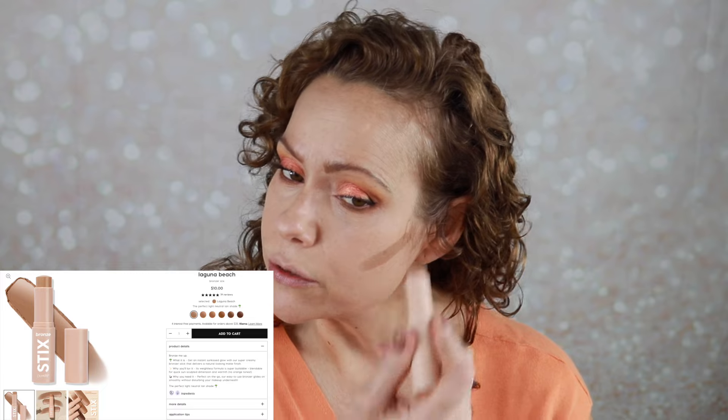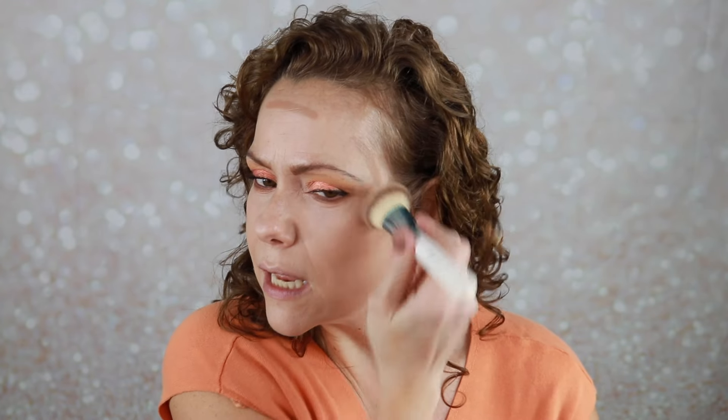On the peachy, nudie side, I grabbed my ColourPop stick bronzer in the shade Laguna Beach. I had so much fun digging through my drawers looking for peach stuff — I should have taken a picture of what my arms looked like before I jumped in the shower because I was covered in swatches. This is a nice neutral leaning cool tone, this Laguna Beach. It's a nice bronzer stick and I'm just sort of stamping it in with a BH Cosmetics brush.